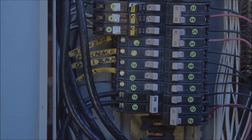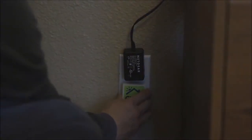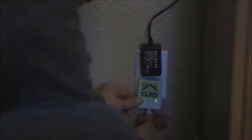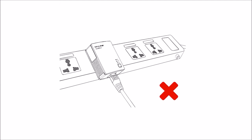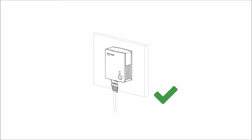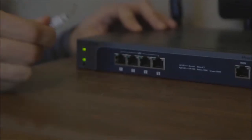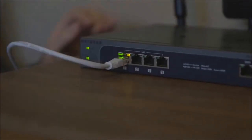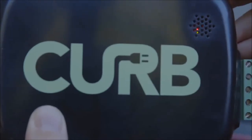Now find the home's internet router and plug the home plug network adapter directly into a nearby wall outlet. Remember that power strips with surge suppression, GFI outlets, and GFI circuit breakers may cause the home plug network adapter to fail. Connect the ethernet cable between the home plug adapter and an available LAN port on the home router. If there isn't an available port, you might need to use an ethernet switch.